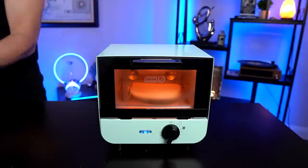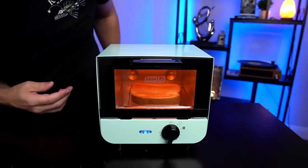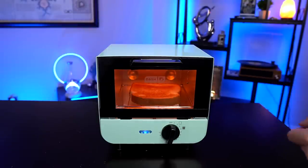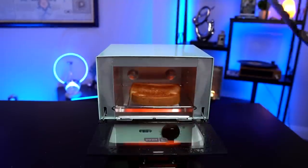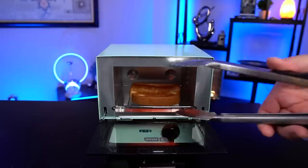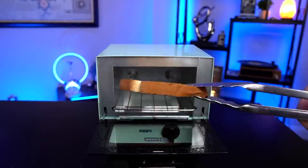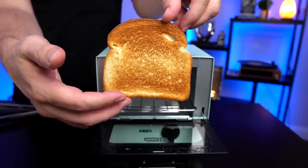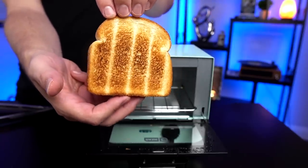Because it's one of those twist timers, you're not really sure if you're exactly on three minutes or not. It looks like it's pretty well toasted in there already — where it's at now looks pretty good. There's a little bit of smoke coming out. That rack looks quite warm. Look at this first piece from the rack — the top is very even. Happy with that. Obviously there are going to be rack marks on the bottom, which is understandable.